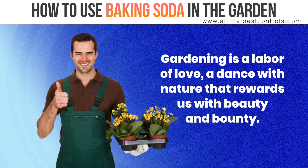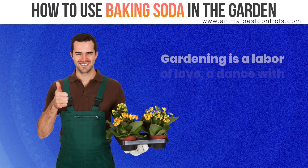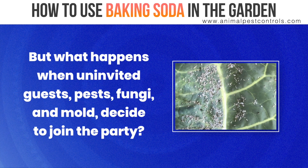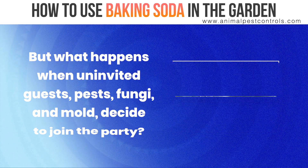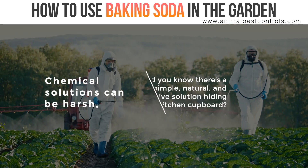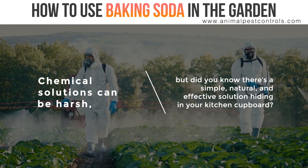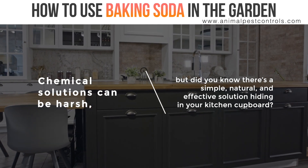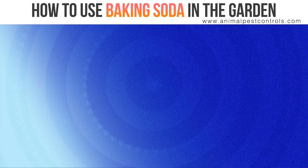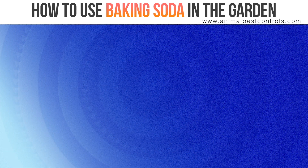Gardening is a labor of love, a dance with nature that rewards us with beauty and bounty. But what happens when uninvited guests — pests, fungi, and mold — decide to join the party? Chemical solutions can be harsh, but did you know there's a simple, natural, and effective solution hiding in your kitchen cupboard? Yes, we're talking about baking soda.